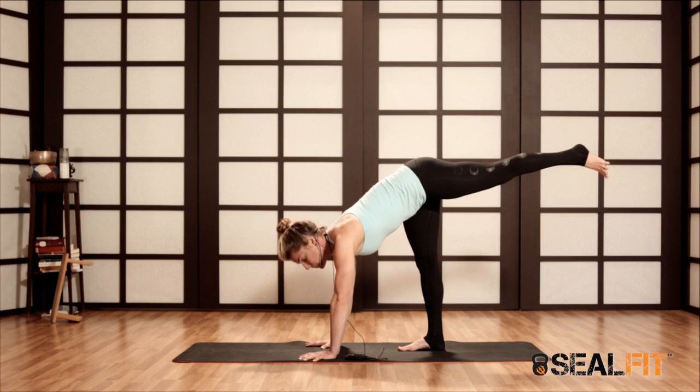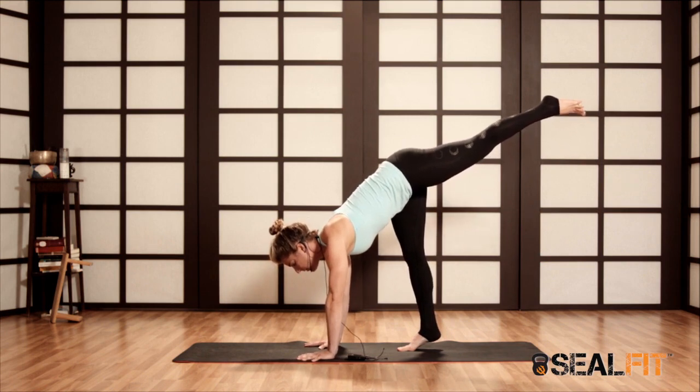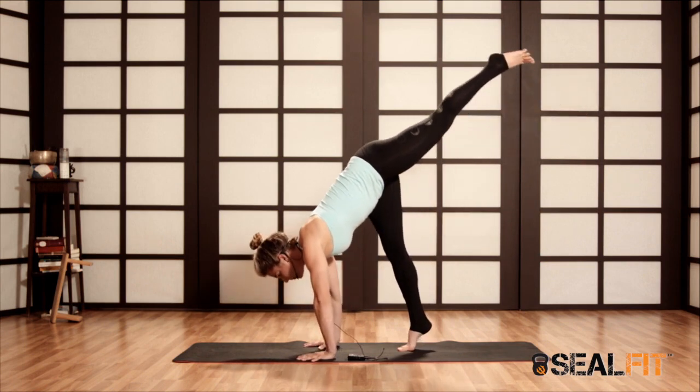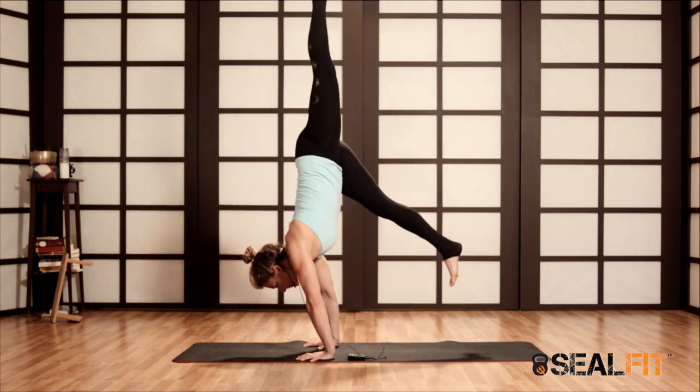Over time, this bottom foot moves closer to the hands. Lean forward, and at the bottom of an exhale, reach through the top foot and float up.